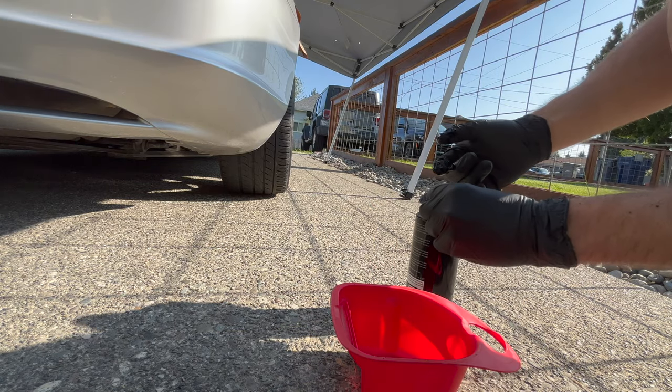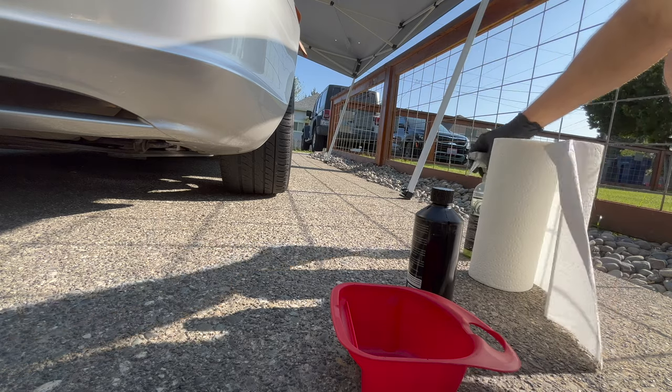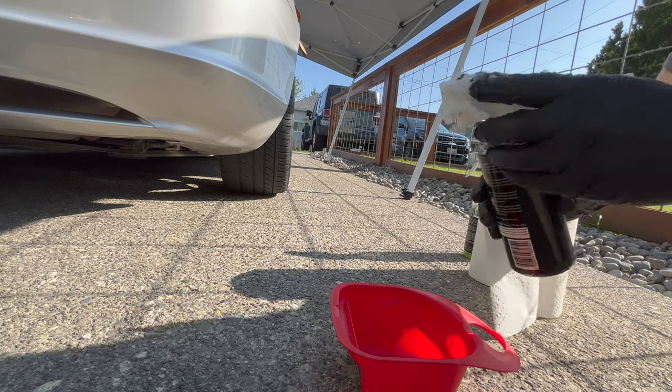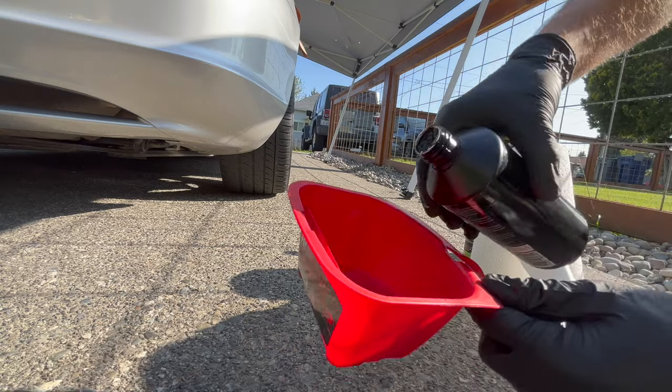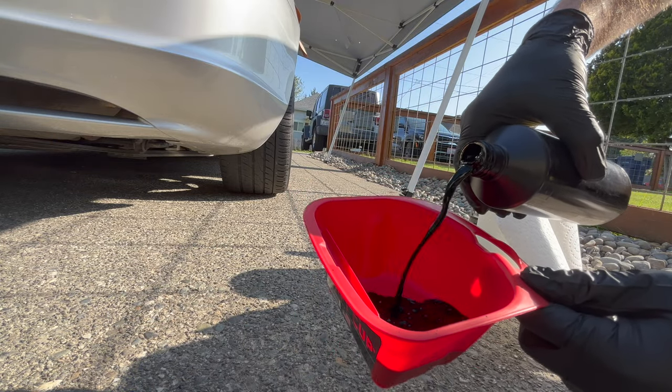The stuff sprayed all over me. Keep some paper towels and some quick detailer handy just in case it spills on the paint. This stuff is like paint — I'd never opened a bottle of this or used it before, but just use it like it's paint.